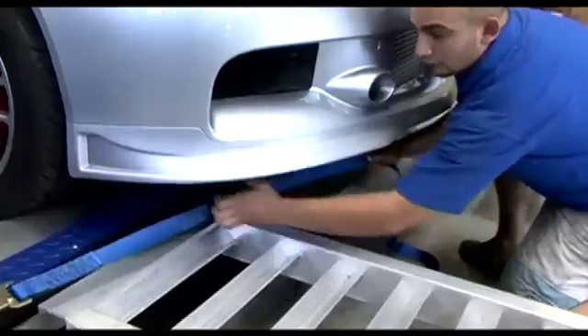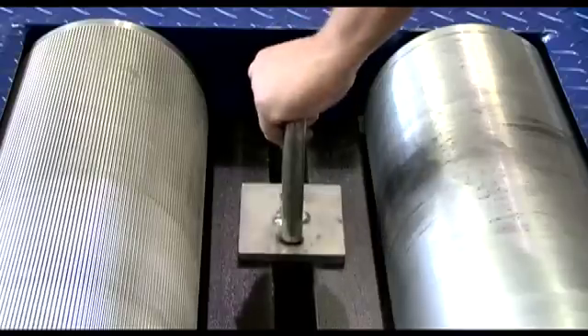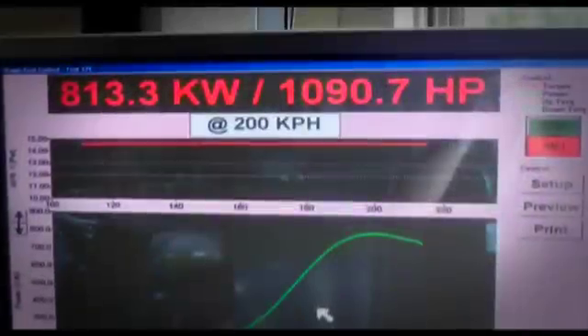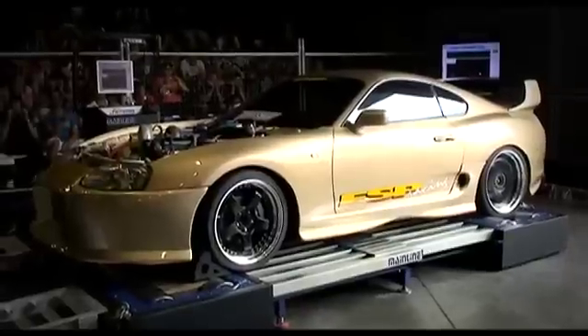Multiple tie-down points are designed for ease of use and the ultimate in traction. Tie-down hoops are simple to use and ensure optimum traction. Well over 1,000 horsepower at the rear wheels isn't a problem and has been proven many times over.